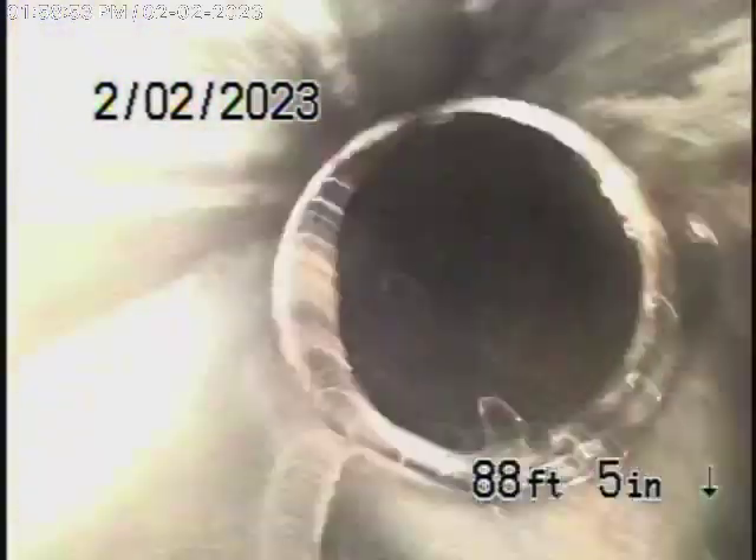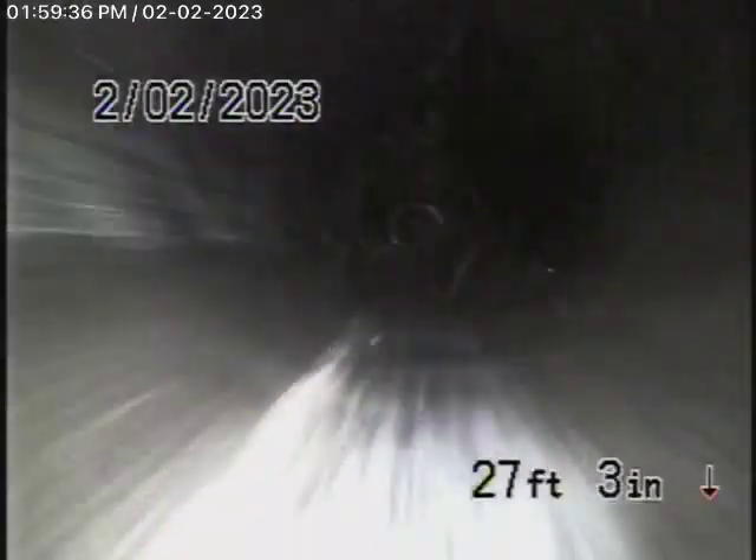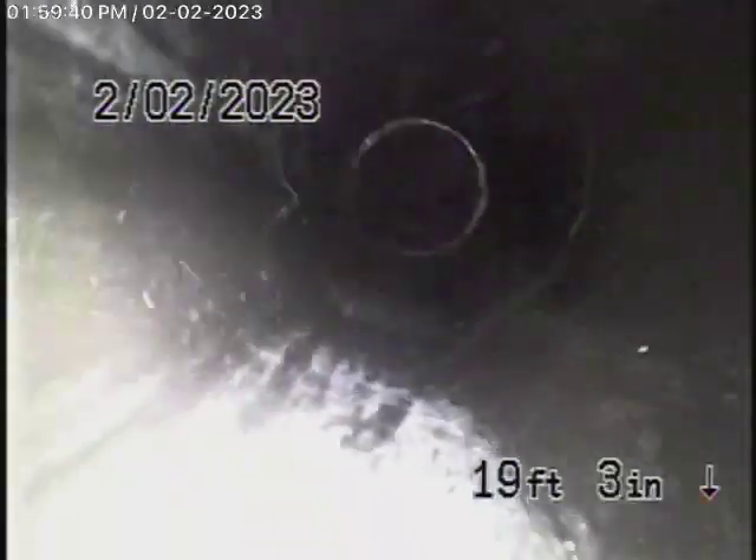The line is in good condition, very nice and clean. The connection to the front house — we just went past it — and the line is in good condition, very nice and clean.